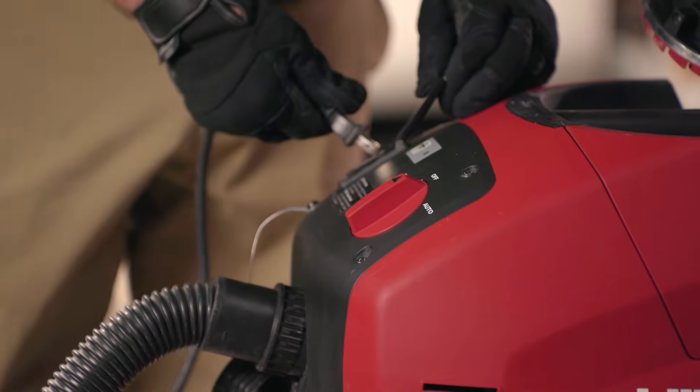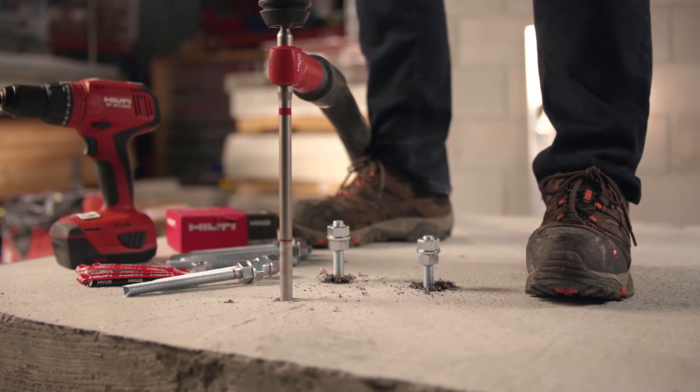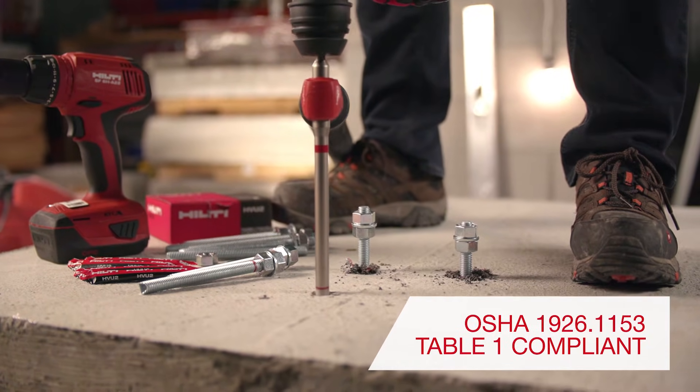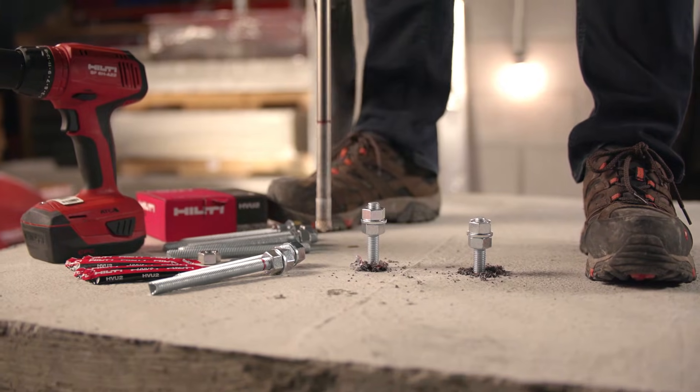When used with the Hilti safe set system, the holes are drilled with a Hilti hollow drill bit and Hilti vacuum cleaner, making the installation virtually dust free and OSHA 1926.1153 Table 1 compliant. All of that is covered by an ICC report.